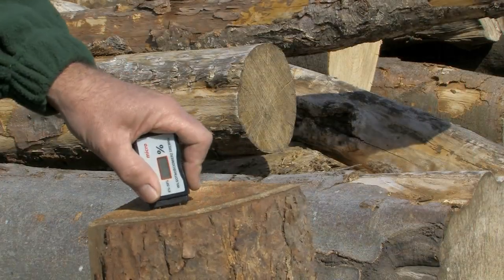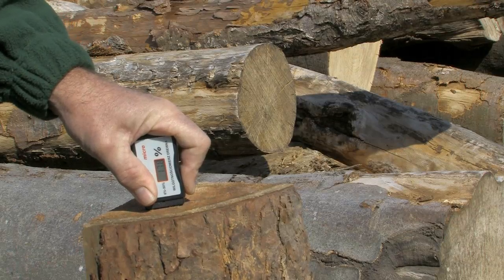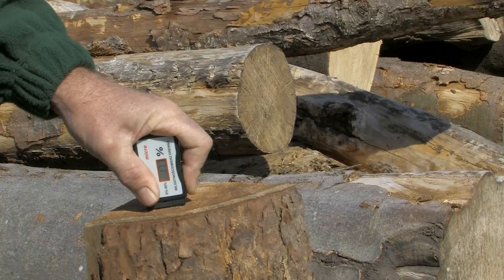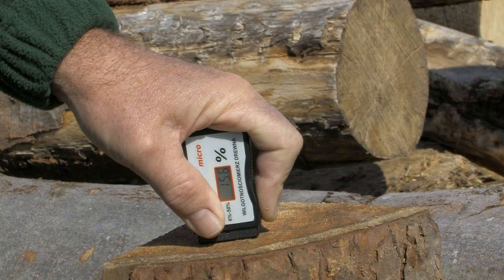In this third example we have wood that has seasoned for a full 18 months. You can see through the hygrometer that the moisture level is between 15 and 20%. This is perfect for the wood gasification log boiler to ensure maximum efficiency.